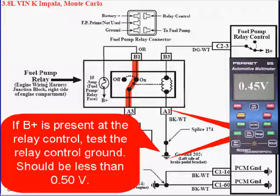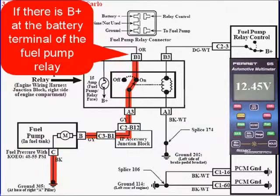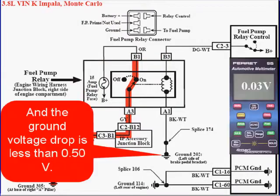If B-plus is present at the relay control, test the relay ground control. It should be less than a half a volt. If the voltage drop across the relay control ground is greater than a half a volt, clean and repair the ground. If there's B-plus at the battery terminal side of the fuel pump relay, B-plus at the relay control terminal during cranking, and the ground voltage drop is less than a half a volt, replace the fuel pump relay.